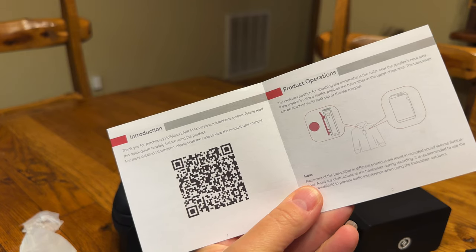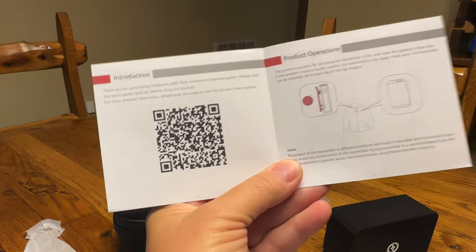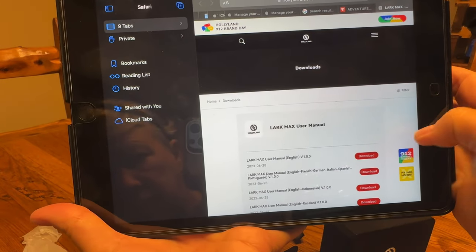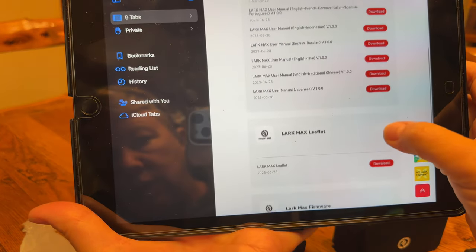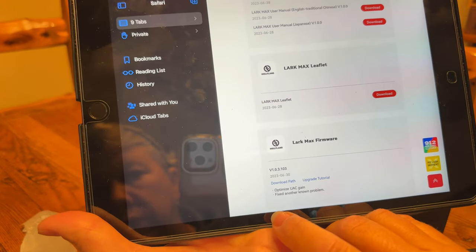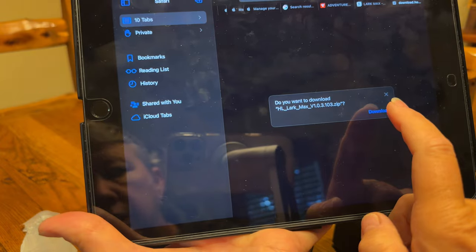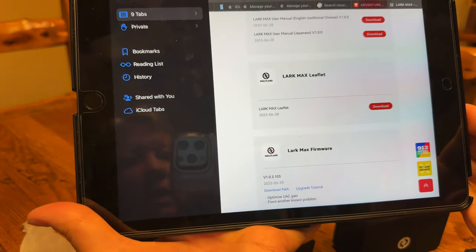There is a QR code. You scan that with your camera, which brings you up to a screen where you can download the manuals in different languages. I was more concerned about the firmware — I wanted to make sure I had the most updated firmware, which was updated June 30th of 2023, so it's probably already included in what I purchased, but just in case we're going to go ahead and download that.